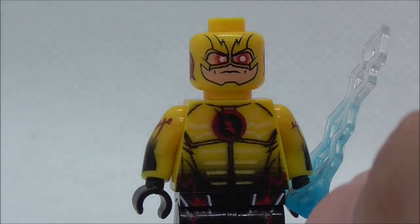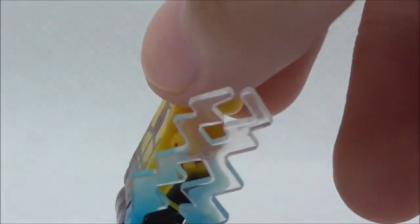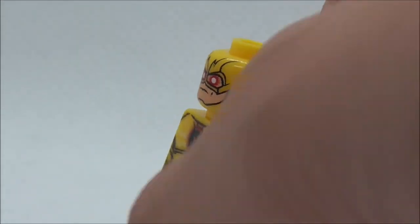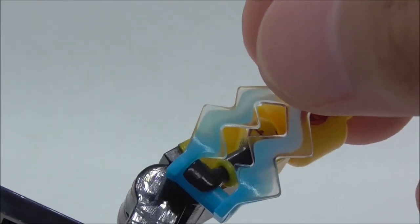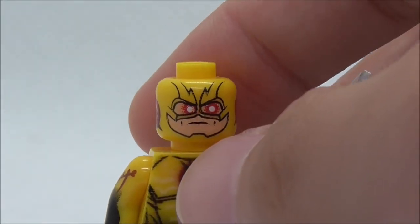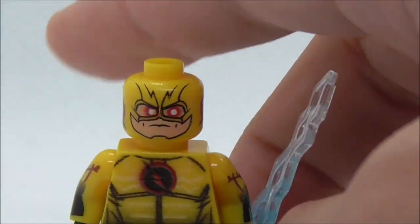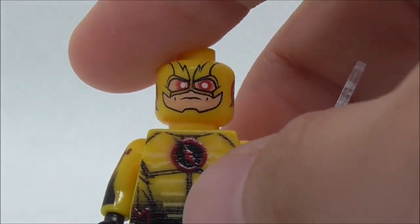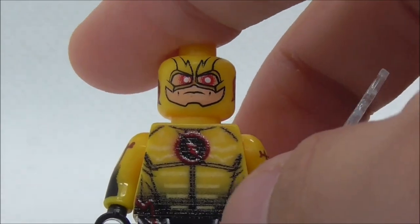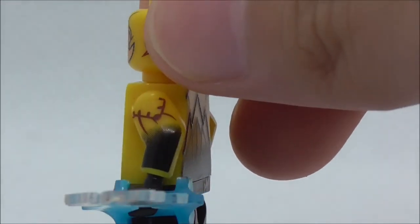The fourth figure is the Reverse Flash from the Flash TV show. He has this lightning piece which is his speedster-type thing, but it's in blue which is inaccurate — his lightning is supposed to be red. The face print has red eyes, a cowl, and side head printing for the ear area. The torso print also has a texture and features the Reverse Flash symbol in the middle with black lining. There's side arm printing with red lines.